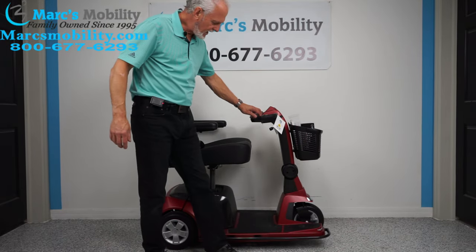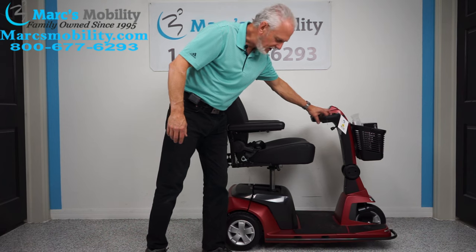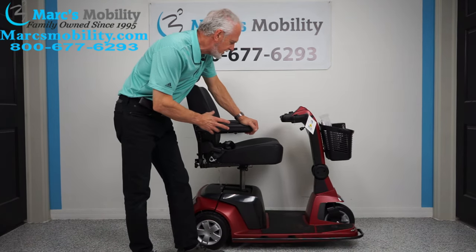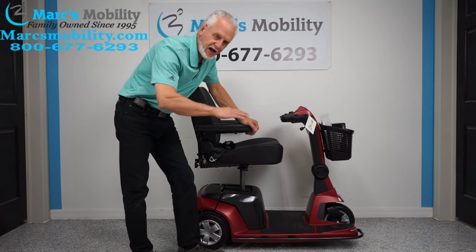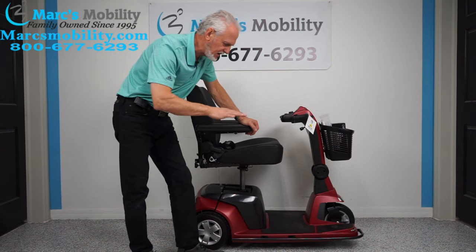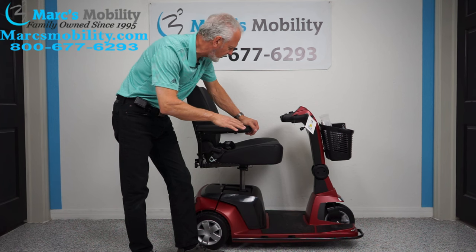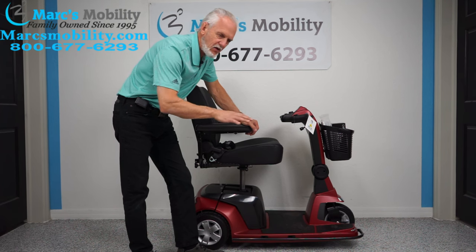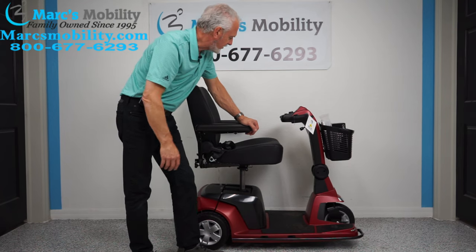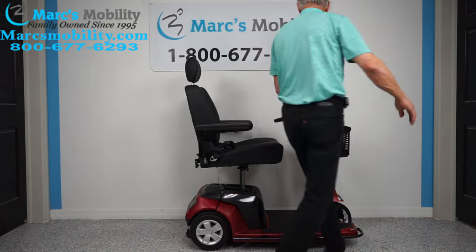With the seat elevated it will still drive, but at a much reduced speed. I would not recommend driving this scooter with the seat elevated unless you're on a completely flat surface. It's pretty rare to see a seat lift on a 500-pound weight scooter, so I'd definitely only do it in the house, not anywhere the ground isn't level.